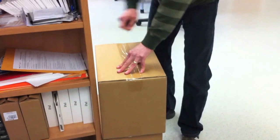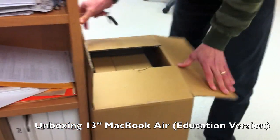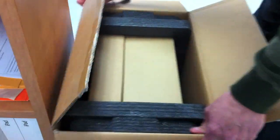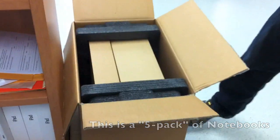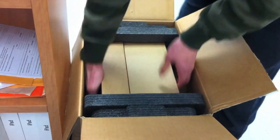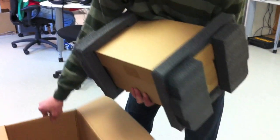All right, we're unpacking a five-pack of MacBook Airs here today. Two boxes for five computers. These are the special 13-inch MacBook Airs for education only.